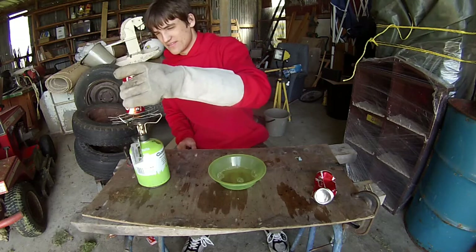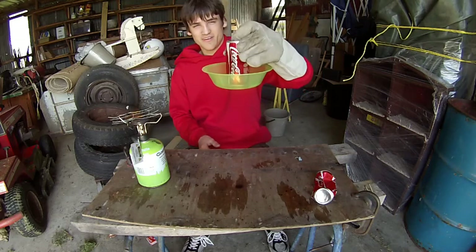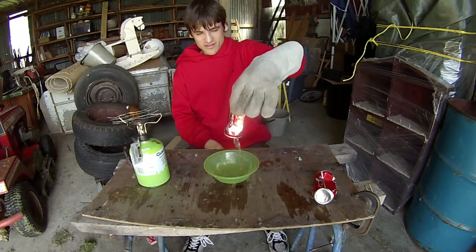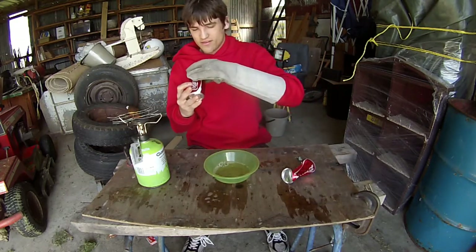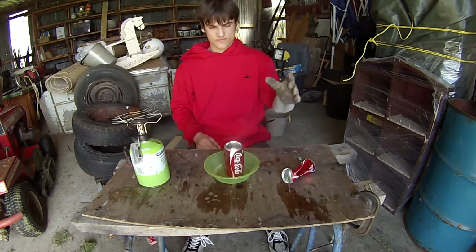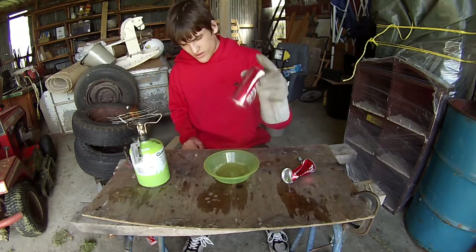I'm going to try that again. Just look — it didn't work with that one, but look at that — it holds up and sucks in all the water. I want to get it looking like that one crushed can. This is actually a lot harder than I expected. Still not working for me.